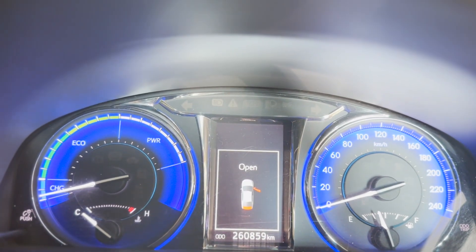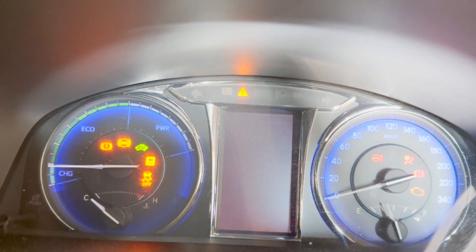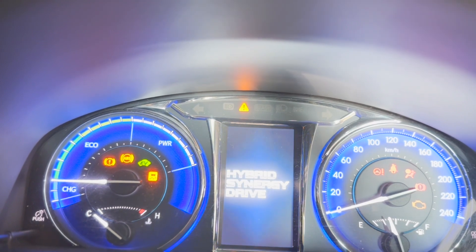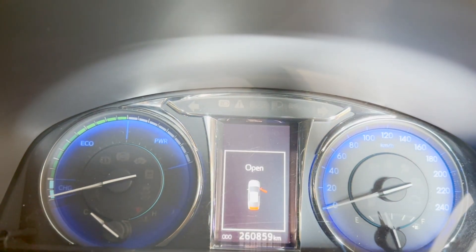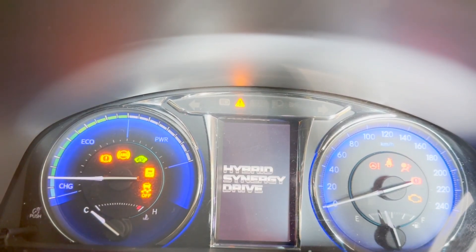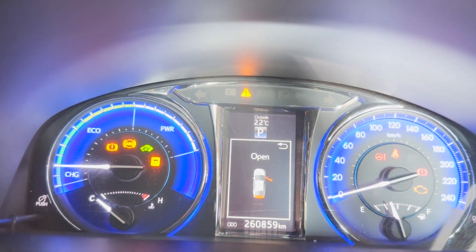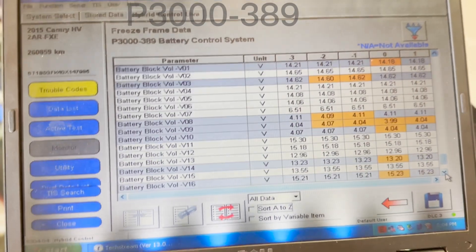Hello viewers. The owner was telling me that when he came back from overseas he tried to start the car. I press the brake pedal and try to start the car but no ready light is coming on. Nothing is happening. After some time the screen says 'check hybrid system.' I scanned the car and found the issue.